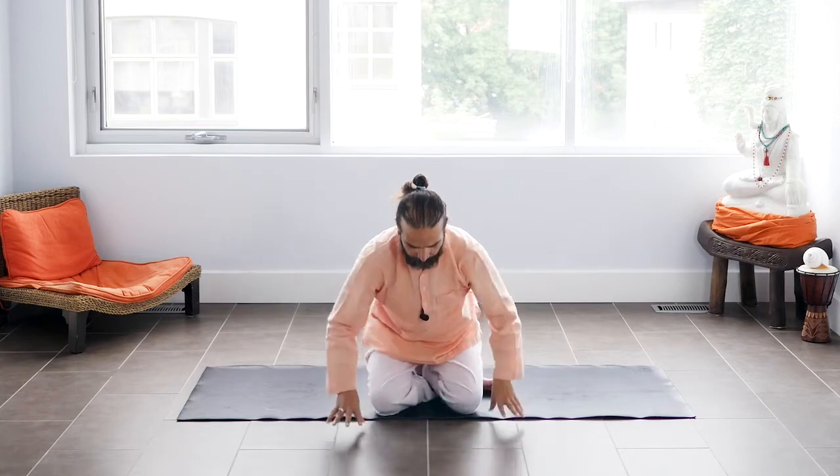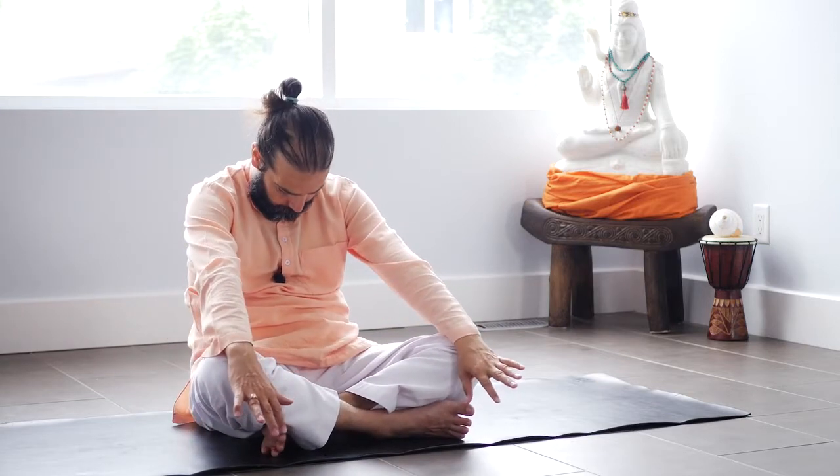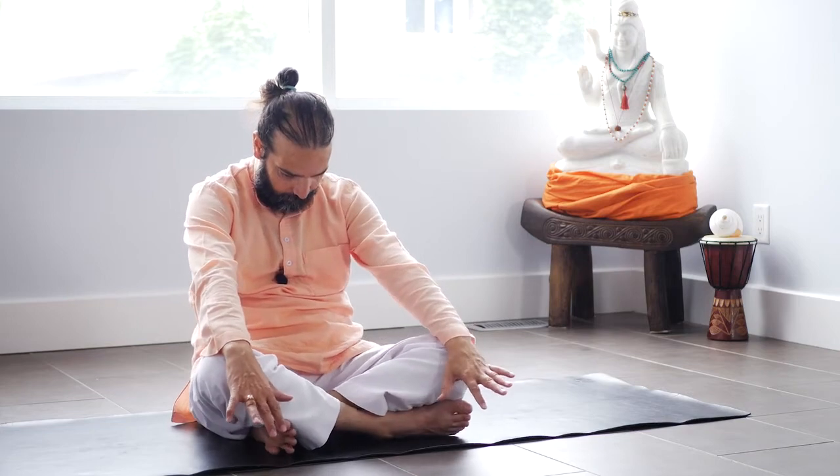Cross ankle and sit into easy pose. For seated cat: inhale, moving chest forward. And exhale, round your back, touch the chin to the throat. Actively inhale.